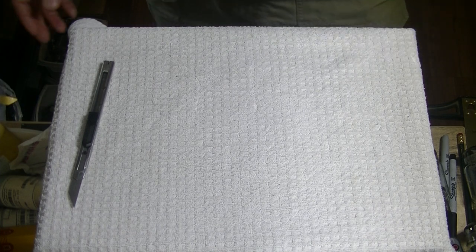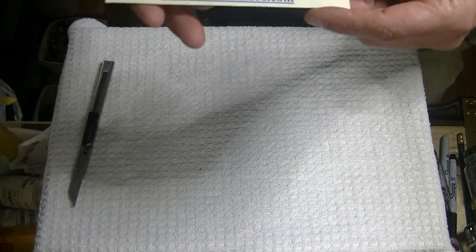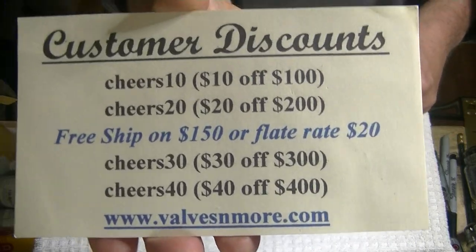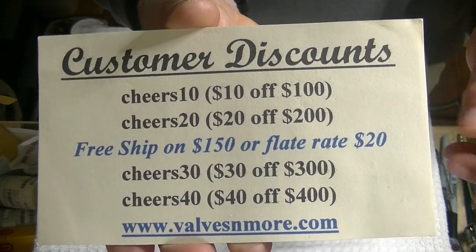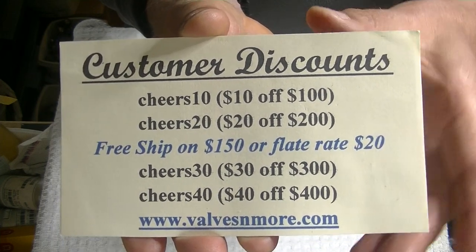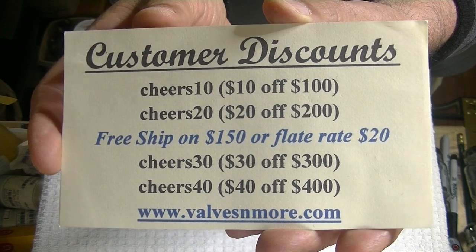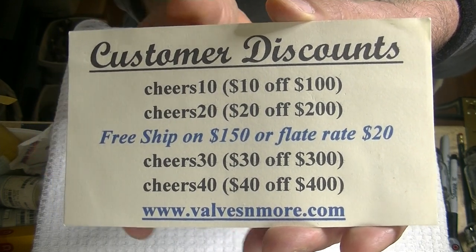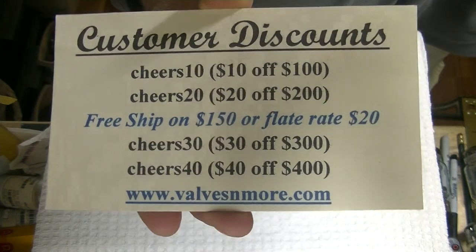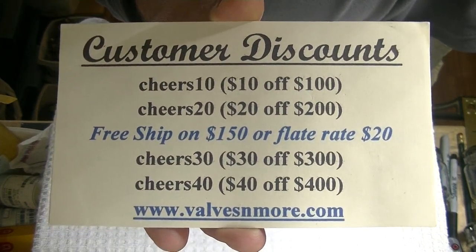If you've stayed to the very end — as usual — here are some discount codes you can use. I've got flat rate shipping of $20 around the world, and free shipping if you order $150 or more after discount. Stay safe everyone. This is Jim from Valves and More, signing off. Cheers, everyone.